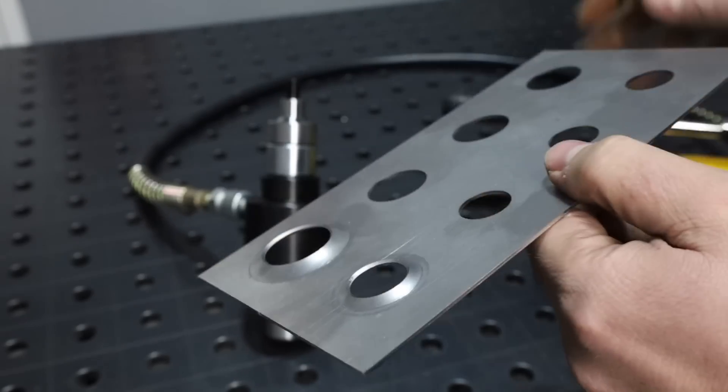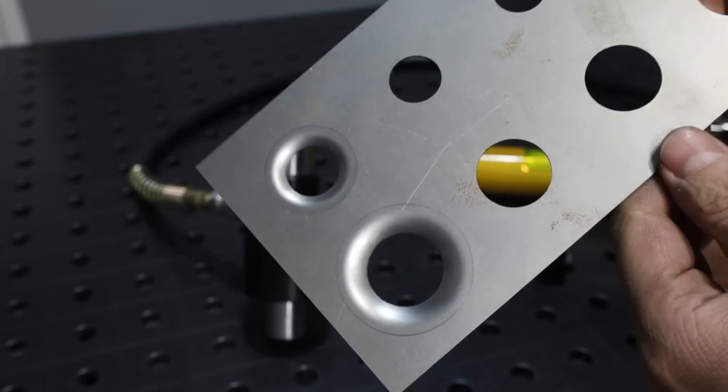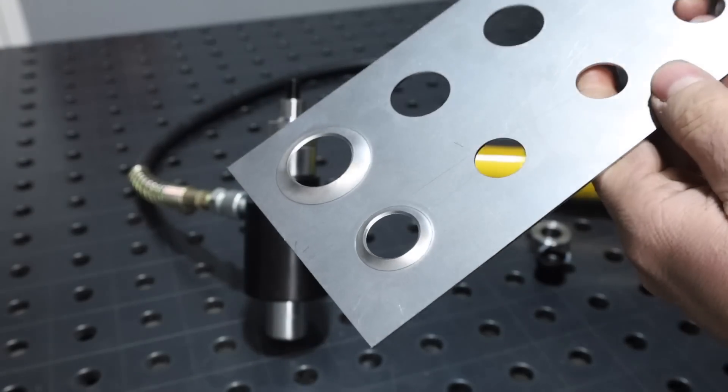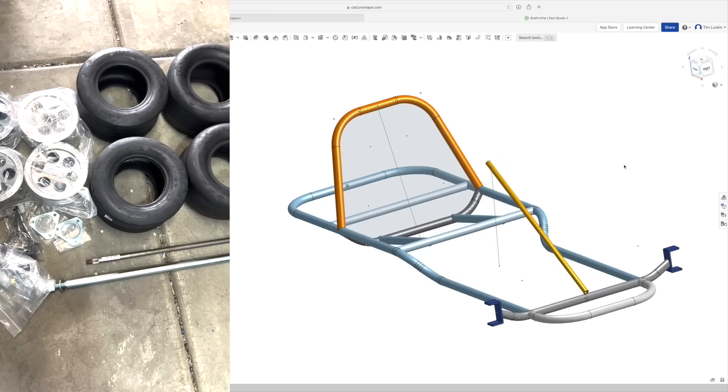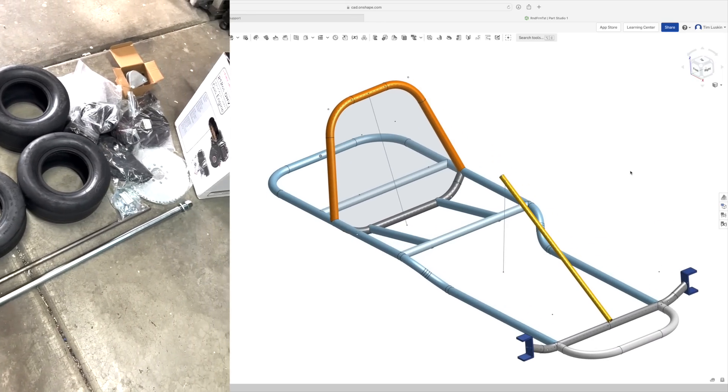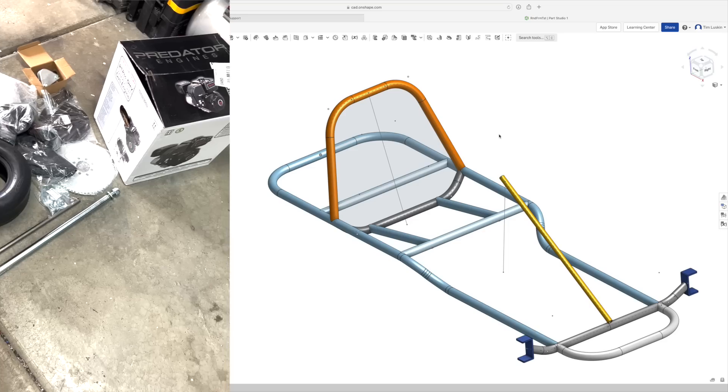These are dimples, and I like to incorporate these into projects because they save weight with the hole while making the panel stiffer, and they just look like racing. We're going to use some dimples on this go-kart build project that we have coming up — a full vintage cart build series including a frame from scratch.